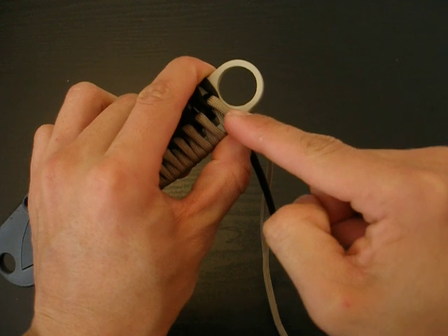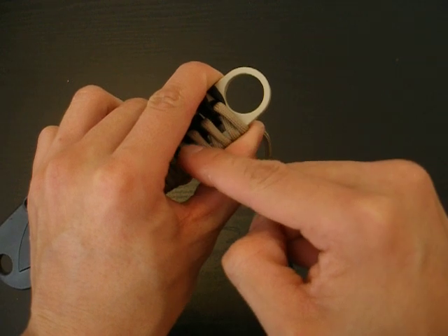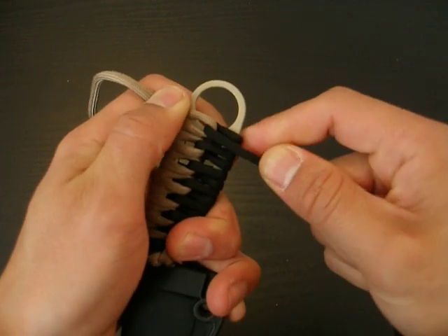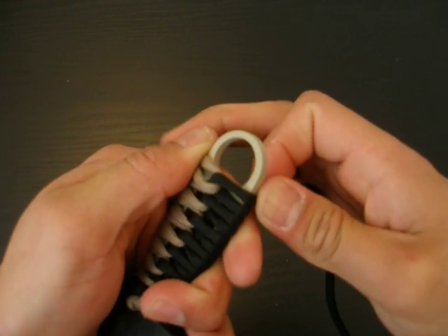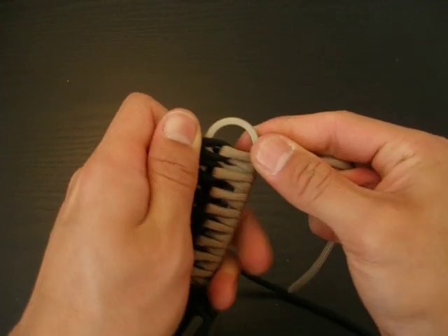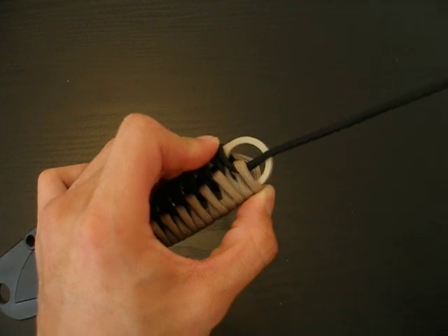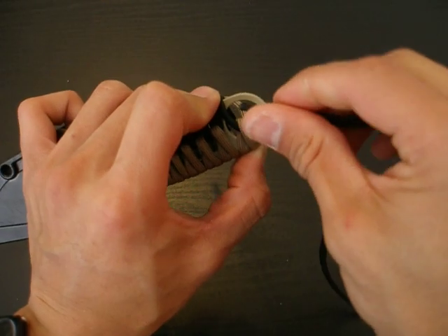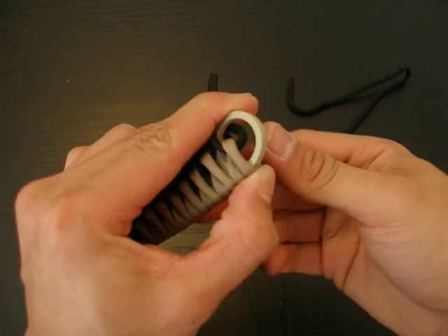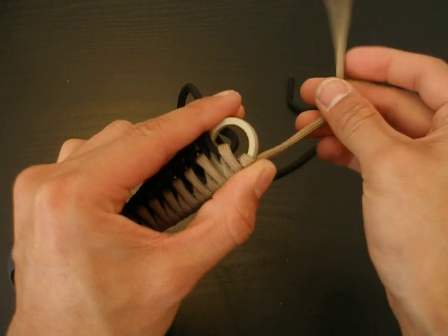As you're getting towards the end of the handle, go ahead and bring the wrap about one-fourth to halfway over the lanyard hole. You'll notice that the black strand is already wanting to go through the lanyard hole, just like that, and then you'll just take this tan strand and feed it through. You want the strands to feed through the lanyard hole in opposite directions.